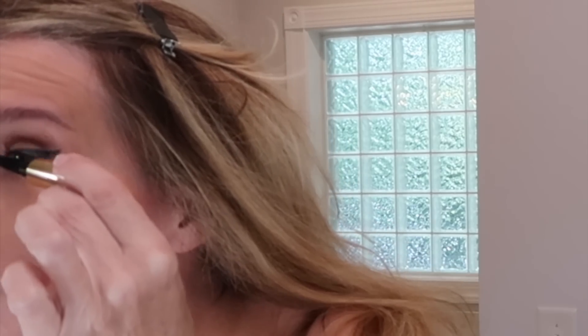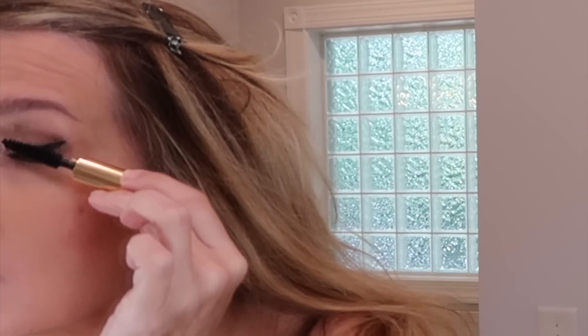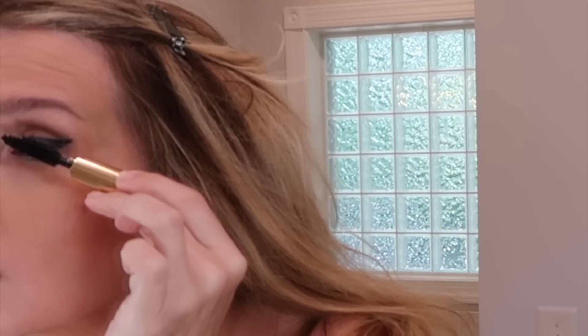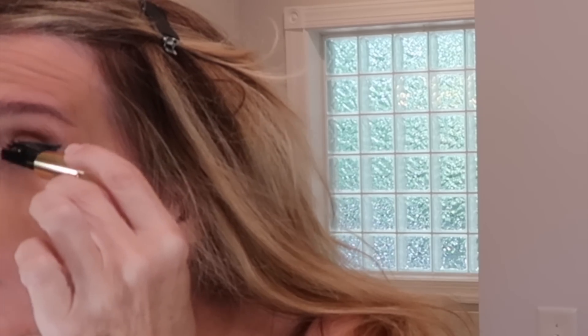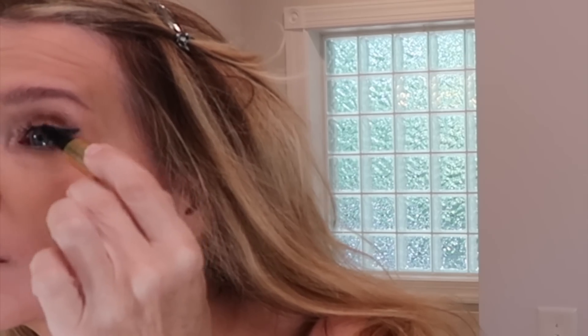I tried an Estee Lauder mascara first and didn't care for it as much. This one is the Sumptuous Volume — when you order from Estee Lauder they give you a lot of good samples; I think you get to pick like six. That Sumptuous one is just a good mascara.